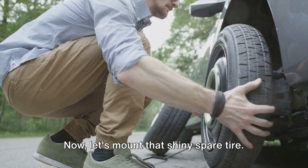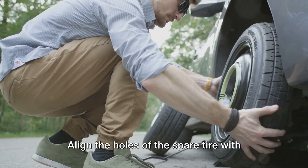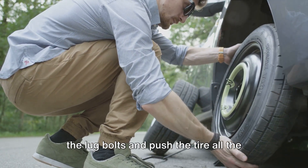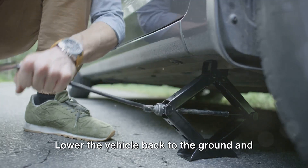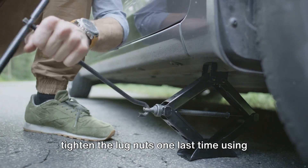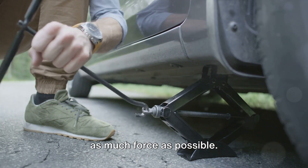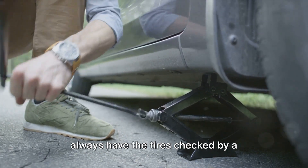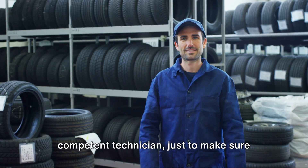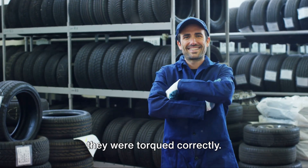Now let's mount that shiny spare tire. Align the holes of the spare tire with the lug bolts and push the tire all the way on. Hand-tighten those lug nuts as much as you can. Lower the vehicle back to the ground and tighten the lug nuts one last time using as much force as possible. At the first chance you get, you should always have the tires checked by a competent technician, just to make sure they were torqued correctly.